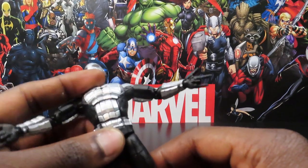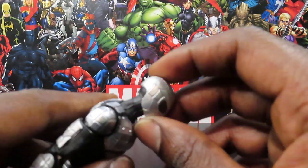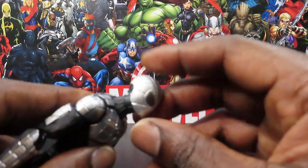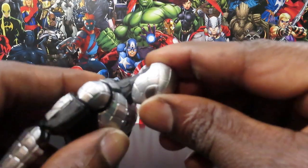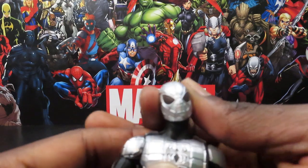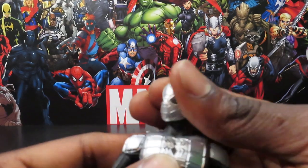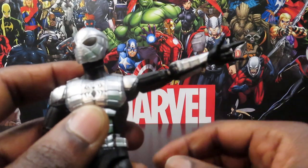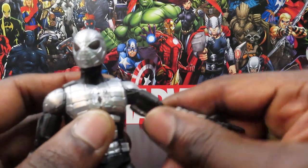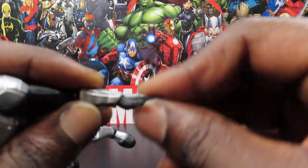Let's get down to brass tacks and see what this figure can do as far as articulation goes. He can look up a fair amount; his head is on a dumbbell joint inside the neck so you don't get a whole lot of backward tilt, but you get a good range of head tilt and side-to-side movement. Arms move out to the sides and all the way around, he has a bicep swivel, double-jointed elbows that bend in pretty far, a wrist swivel, and back-and-forward motion on the hands — same on both sides.